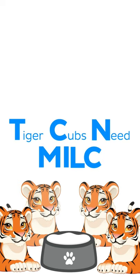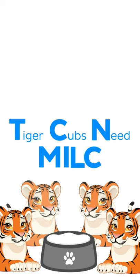Want to find out more about the bones of the foot? Well, check out our website and don't forget to like and subscribe for more interesting videos like this one.